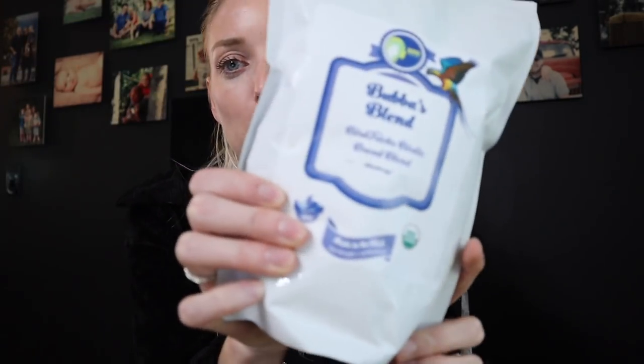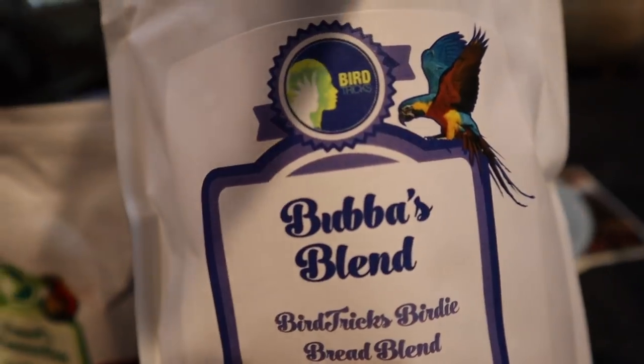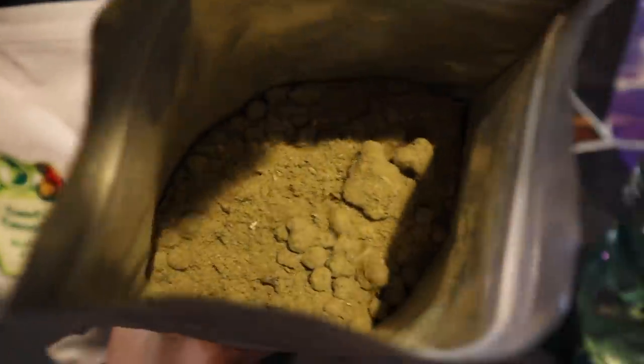Today I want to specifically focus on birdie bread. Now birdie bread is awesome. This is one of my birdie bread blends — it is Bubba's blend. It's blueberry flavored, but it does contain all of my awesome pellets as the base of it.